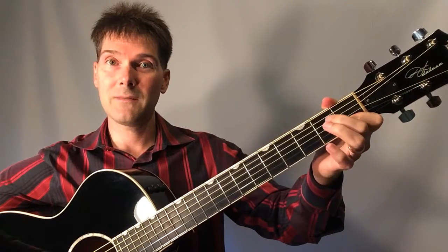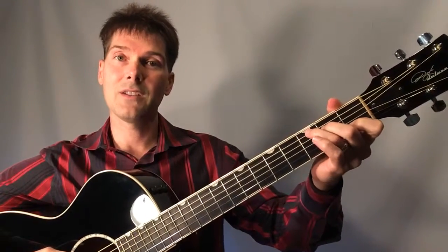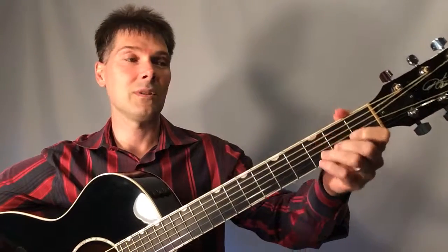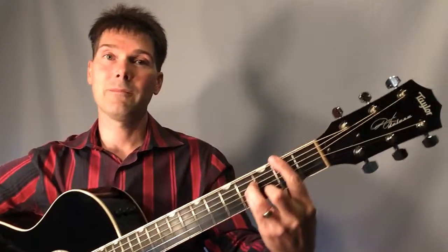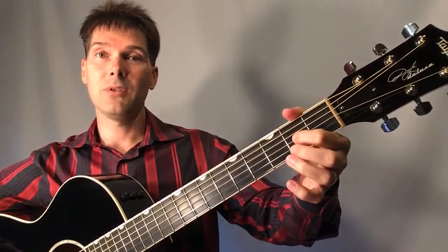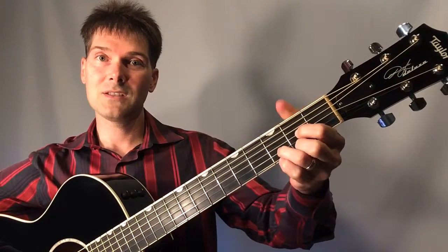So we have G major, A minor, B minor — either the easy version or the bar chord, which sounds nice. Next is C major. For C major, your pointer finger is on the first fret on the second string, middle finger on the second fret on the fourth string, and your ring finger is on the third fret on the fifth string. That's your C chord. Next is D major — pointer finger on the second fret, third string, middle finger on the second fret on the first string.